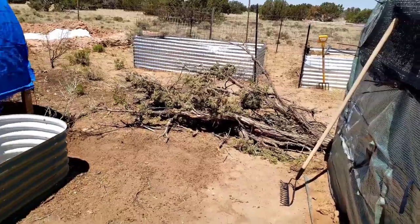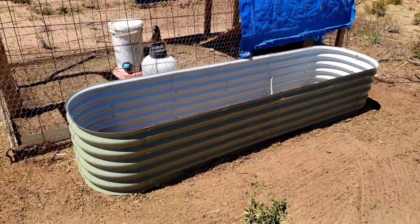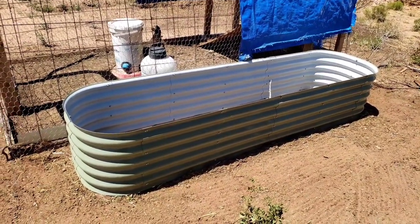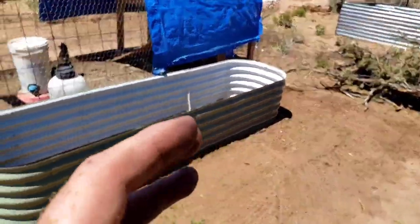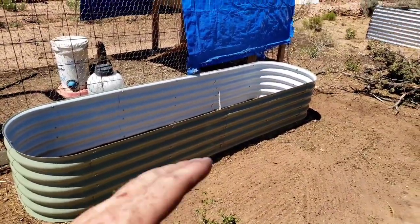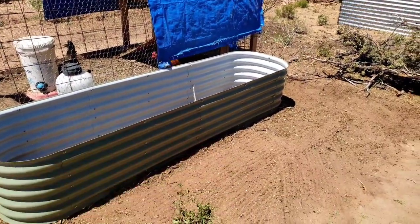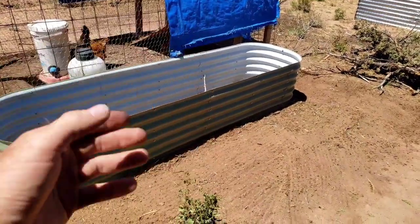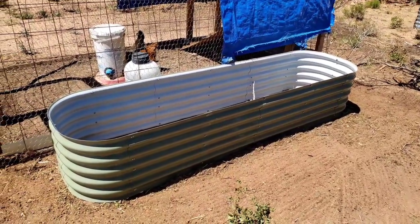I cut these branches down and I've had them stacked on the side of the chicken coop with the intention to make a hugel culture right here. And I just so happen to have this raised bed now, so I'm going to build my hugel culture inside the raised bed. I'm going to have to cut the branches down so that they'll fit inside. I can add dirt and composted manure and more dirt and more composted manure and mix it up really nicely, so I'll have something good to grow in. I also have plenty of cardboard that I can lay down there, which will help in composting and breaking down.